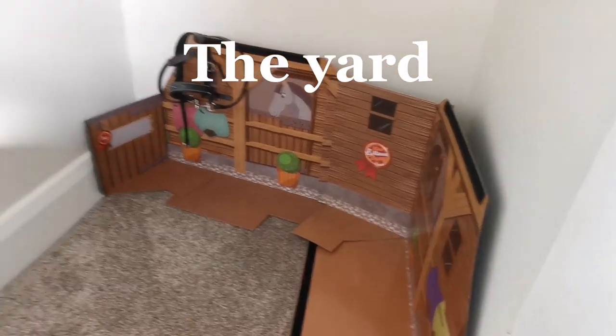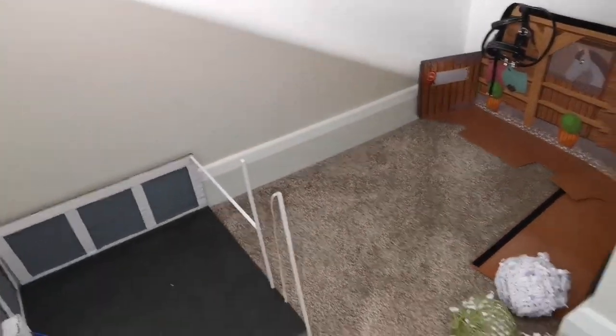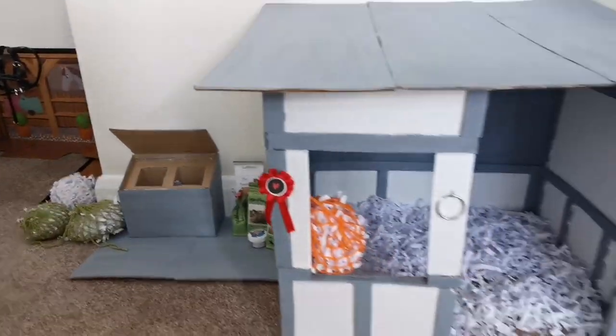At the back here is the mini Lemuel ponies stable box, sort of all folded out so it looks like a little yard. So yeah, on to the cinematic shots.